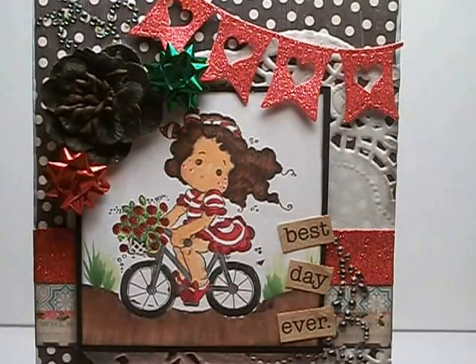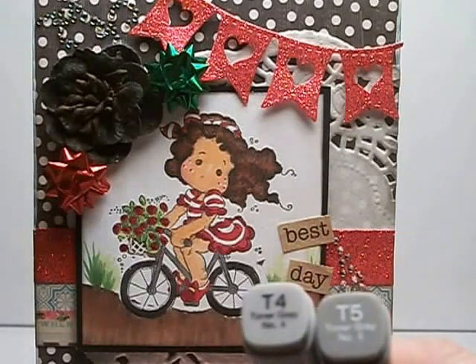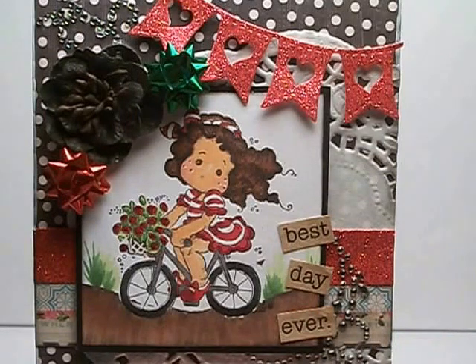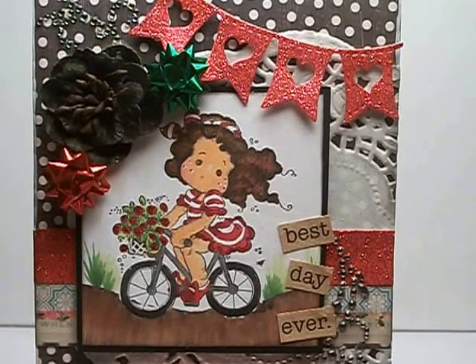For the flowers I also used R59 again but then I also used R27. After that I colored the bicycle — the chrome on the bike I used T4 and T5, and then the wheels I used those same colors and T7. So they're all grays.